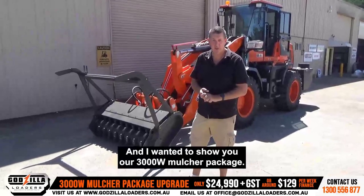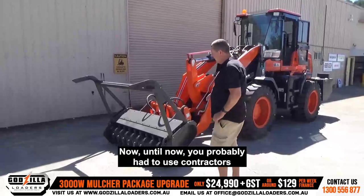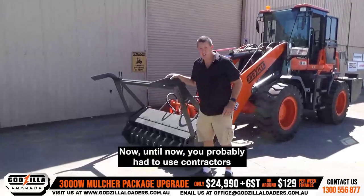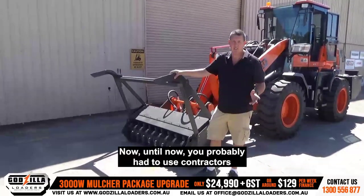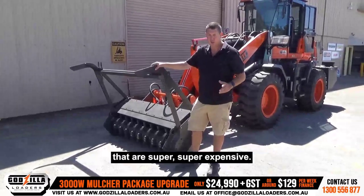Hey there, Matt here again, and I wanted to show you our 3000W mulcher package. Until now, you've probably had to use contractors or mulchers on posi-track loaders, and they're super, super expensive.